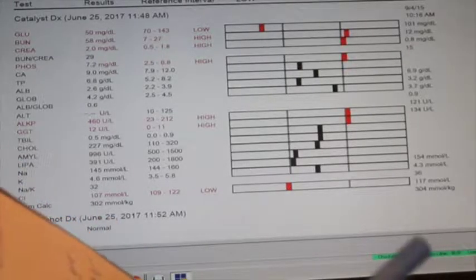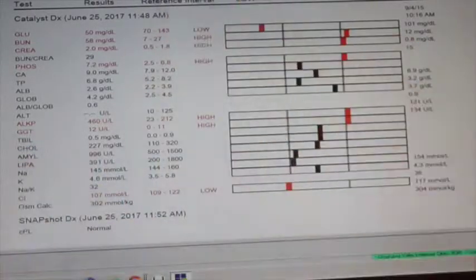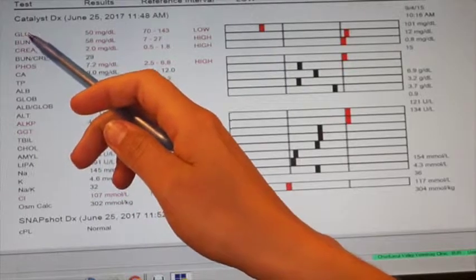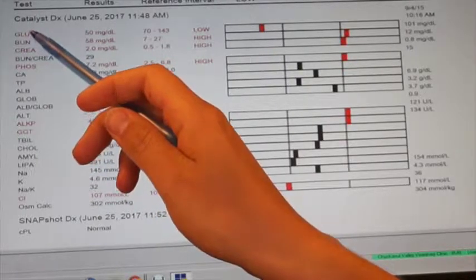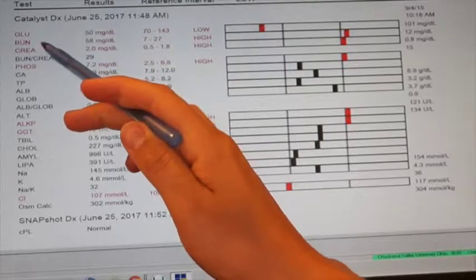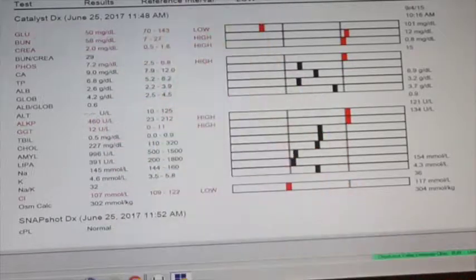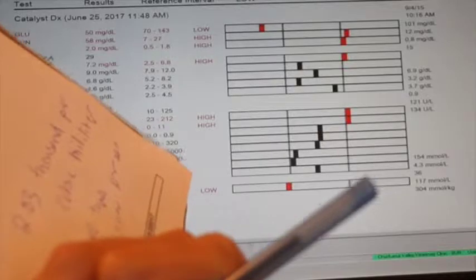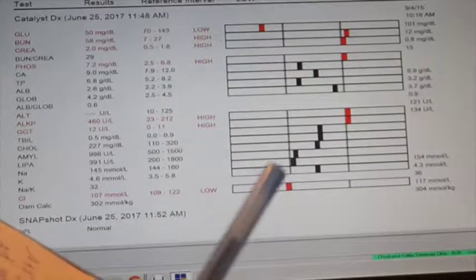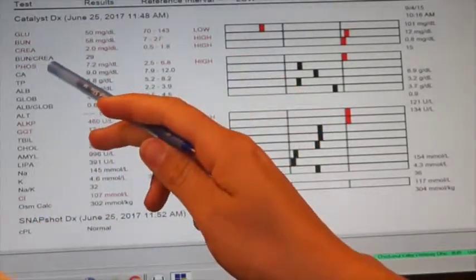BUN and creatinine are both marked high — these are both kidney values. Our BUN is 58 milligrams per deciliter, and our creatinine is 2.0 milligrams per deciliter. Moving down to phosphorus, it is 7.2 milligrams per deciliter.